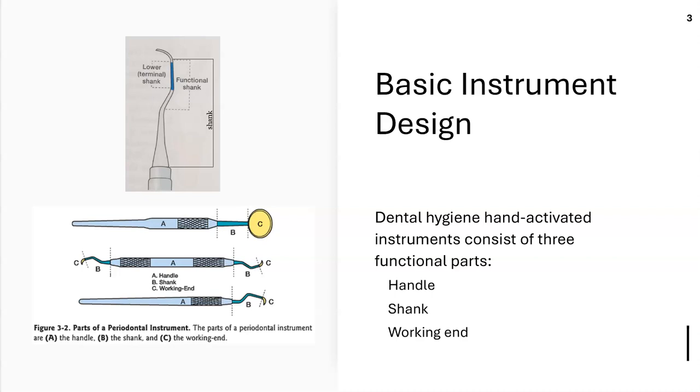Let's look at basic instrument design. We have a handle — the part you're holding. We have a shank, which is the area between the handle and the working end. And we have the working end, which is from the terminal shank to the very tip or toe of the instrument.